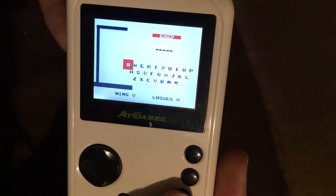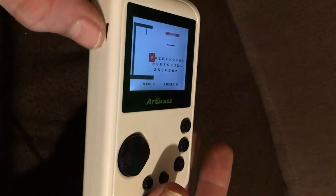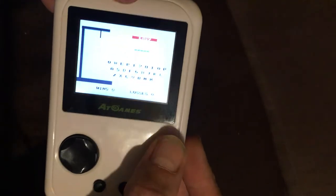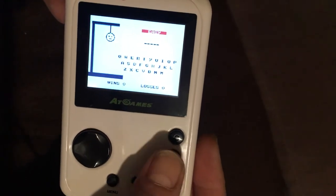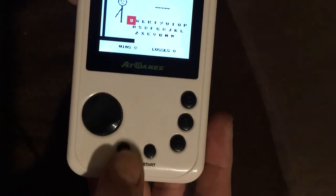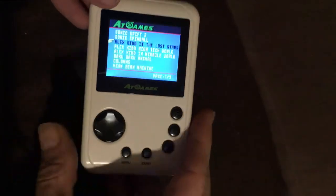I'll just click one of them on so you can see how terrible they are. And that's literally what you're getting — it's pretty much like a Spectrum. On the side we have a volume button, then we have three buttons, which is what makes me think that this is just the Mega Drive technology inside, because obviously Master Systems don't use three buttons. We then have the menu button which takes us straight back to the start, and obviously the start button.